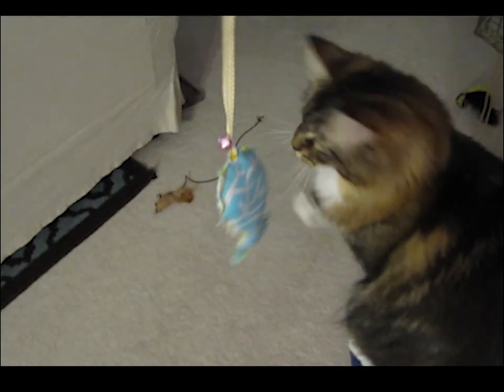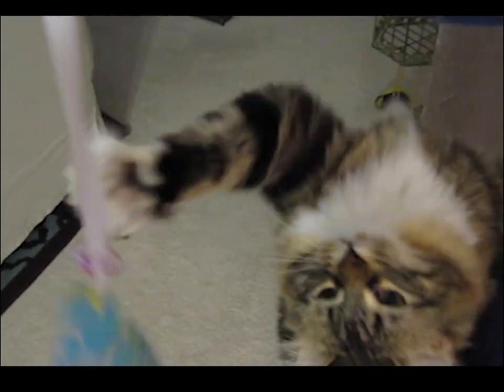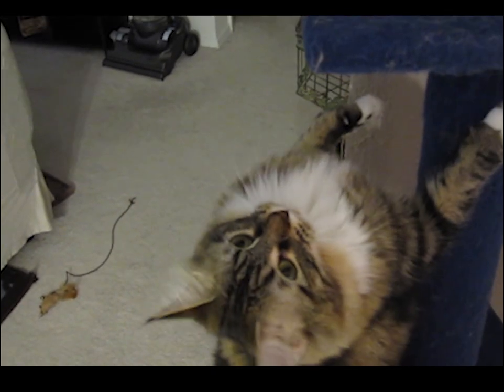I think it's a hit! Will your cats like it? Make one and let us know in the comments down below. Thanks for watching NPIC, and please subscribe.